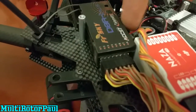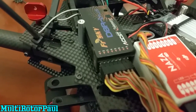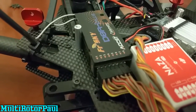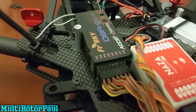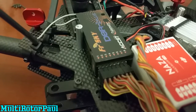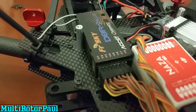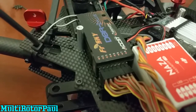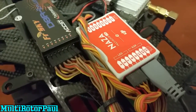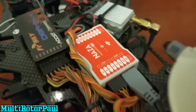Taking the top plate off, I have the D8 R2 Plus receiver, and this little wire connected is the telemetry wire that reads the battery voltage. I have the FrSky telemetry screen on my 9XR transmitter and I have it set up to beep when it gets to 10.6 volts — that's when I know it's time to land.